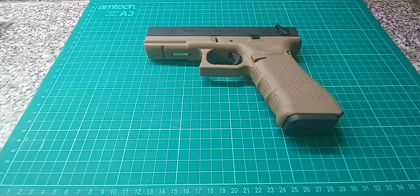Hello again. Another airsoft gun this time. This is the WE GLK 18C Tactical, or to the rest of us, a Glock 18C.